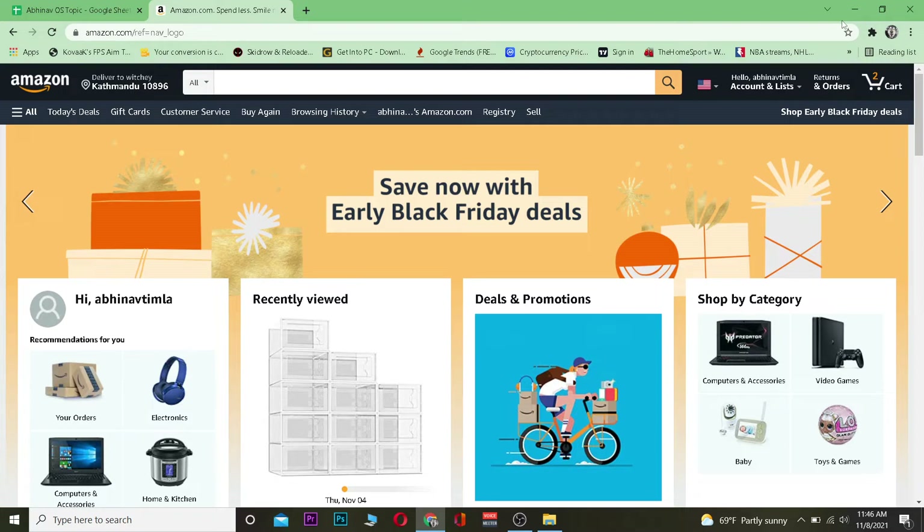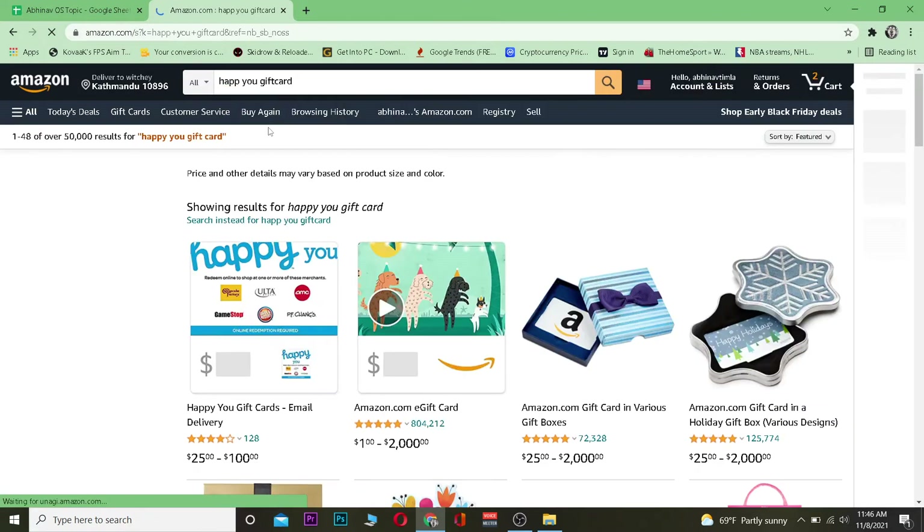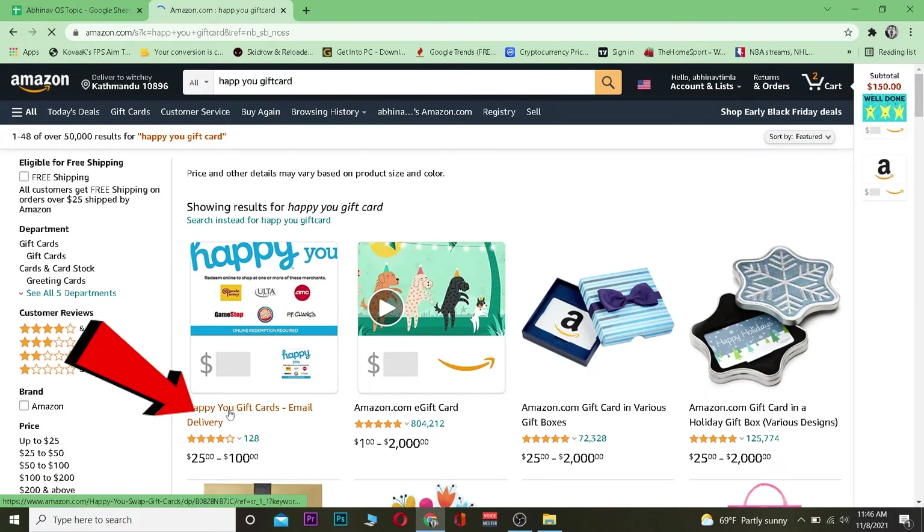First, you want to go to Amazon.com and log in to your account. After you do that, on the search bar you want to search for a Happy You gift card. Go ahead and search for Happy You gift card and click on the result.